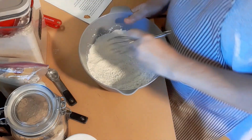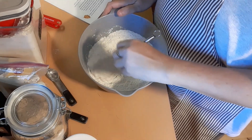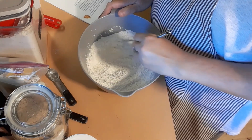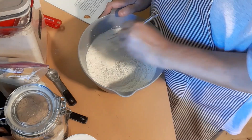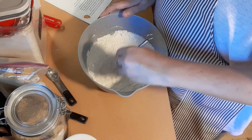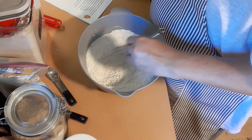So in this bowl I whisked together two cups of flour, one teaspoon of baking soda, a fourth of a teaspoon of salt, and a half teaspoon of cinnamon. I'm mixing all that up and we're going to set this aside and get over to my mixer to do the brown sugar and the butter.